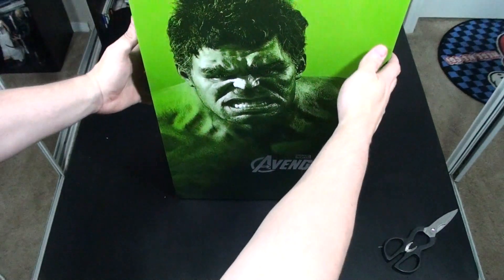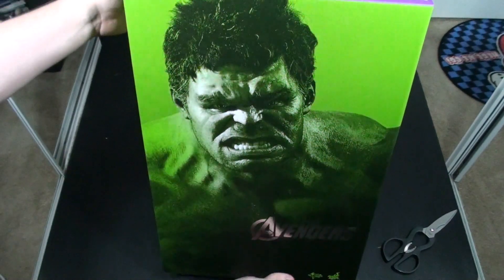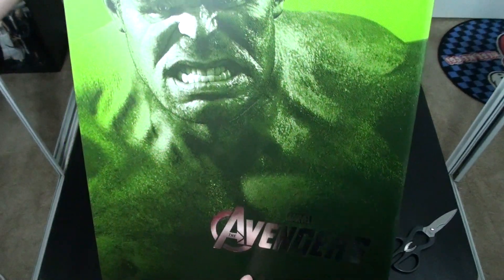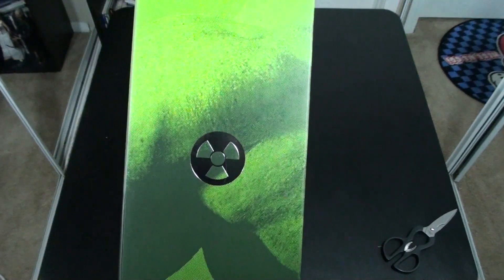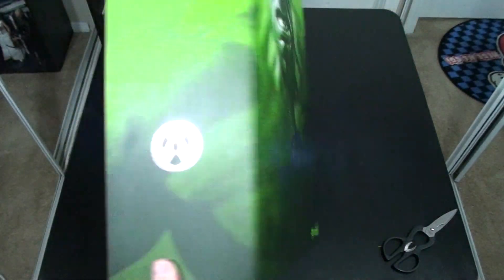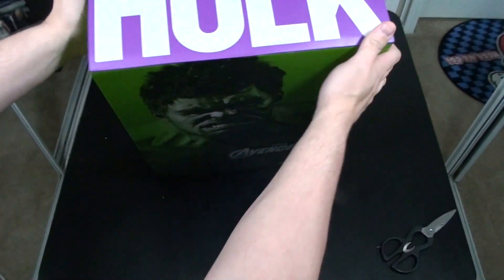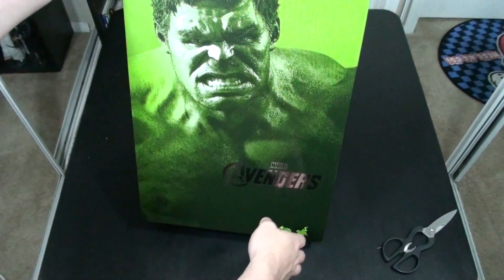That is what it looks like in the box — beautiful packaging. Has a nice pic of Mark Ruffalo as the Hulk, and on the top, clearly designated as the Hulk.